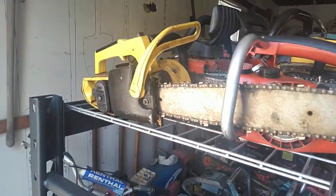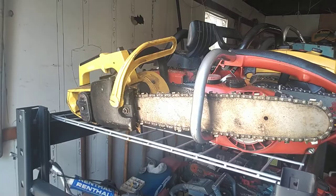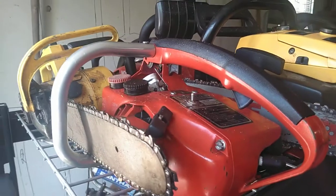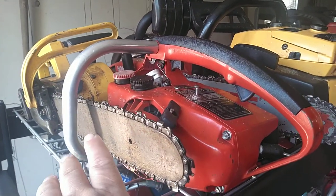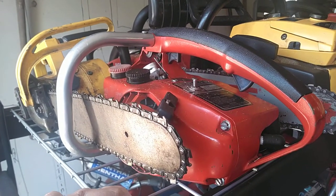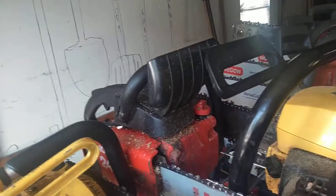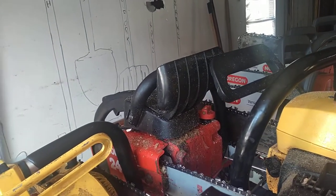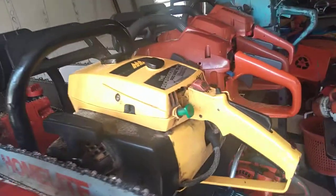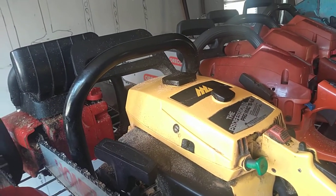Poulan Power Mac 6 — does run, probably needs a carb rebuild though. Little Homelite XL2 Automatic — does run, does not oil, still gotta get that fixed and probably rebuild the carb as well. I did clean the carb, runs but not so well. Homelite 240 — got it for free about a month ago and runs great, needs nothing.